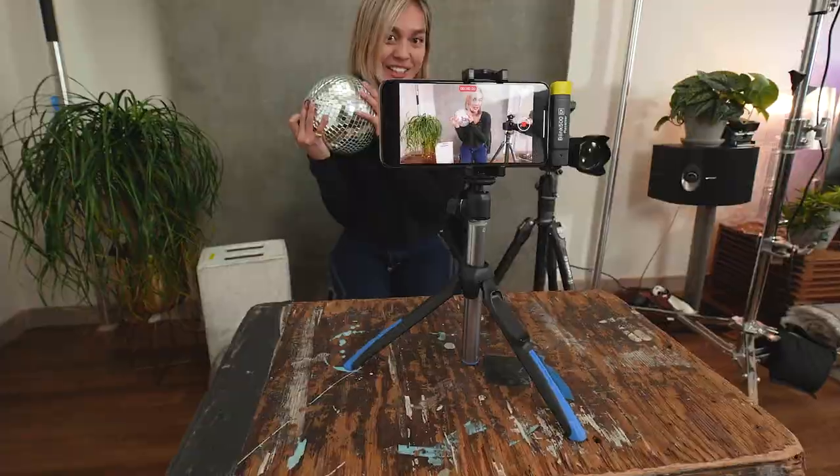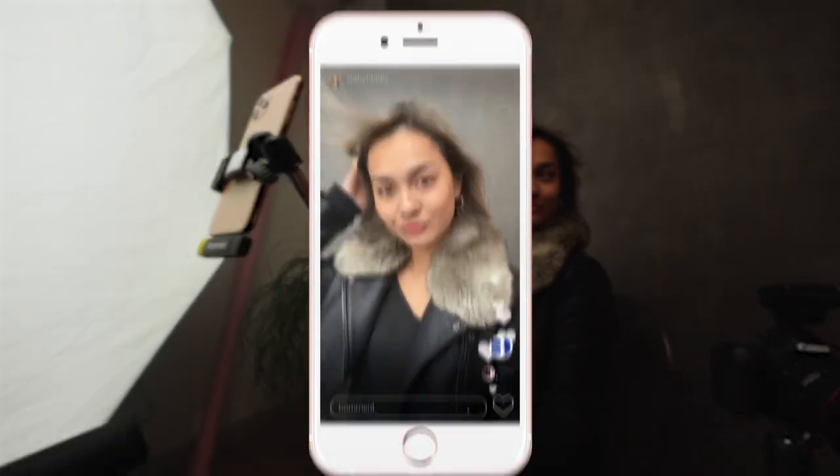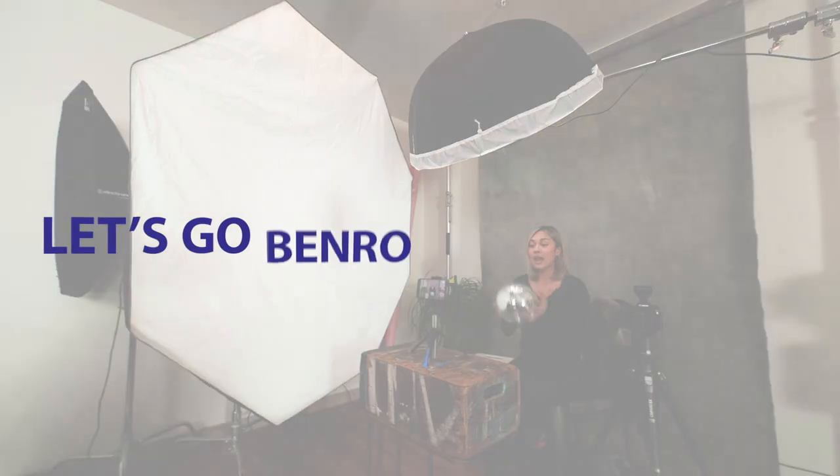The Benro BK-15 is ideal for content creators and selfie lovers who are always ready for that next photo or video. So what are you waiting for? Let's go.